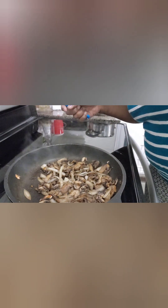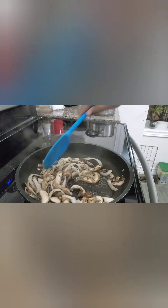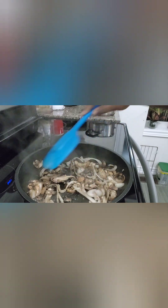This is what you want it to look like. We have the onion and the mushroom here, we're sauteing it and we're just gonna season it up a bit now. We have pepper, garlic powder and salt, and we're gonna let this continue to saute.